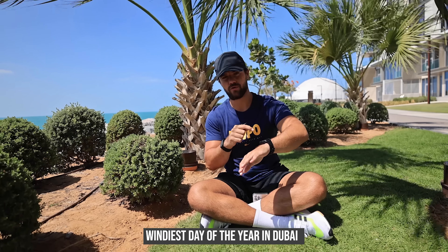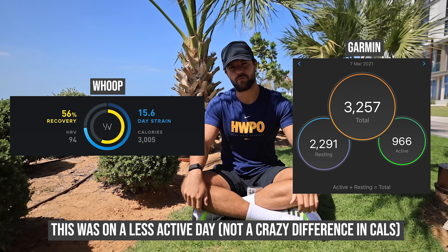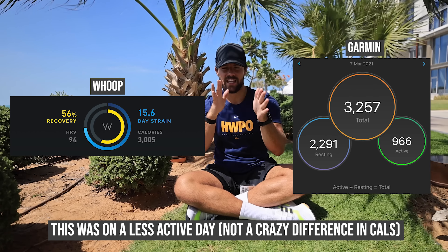One thing I noticed is the calories burned. When I used to wear the Apple Watch, my calories burned on top of my basal metabolic rate sometimes would be like 2,000 to 3,000, so total could be like 4,000 calories a day - making me think I could eat a lot and still remain in a deficit. Since wearing the Whoop, I've never seen crazy high numbers - on a highly active day the Whoop says I've burned a maximum of around 3,000 calories. The Garmin tends to say around 3,500, so I think the Garmin overestimates and the Whoop underestimates.